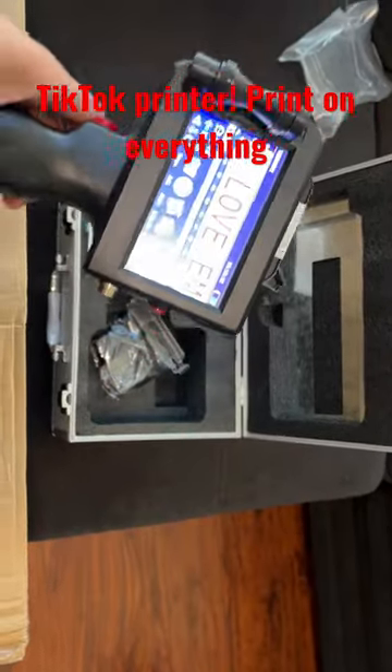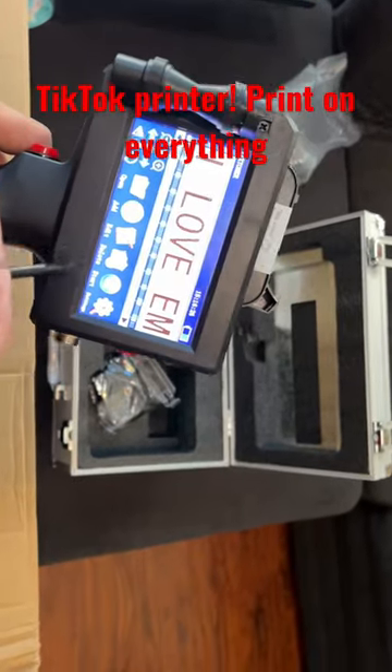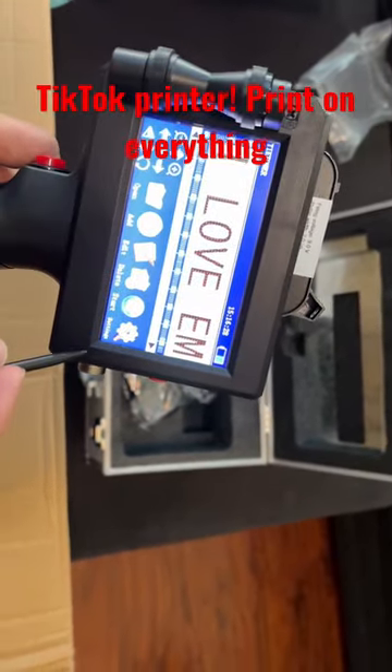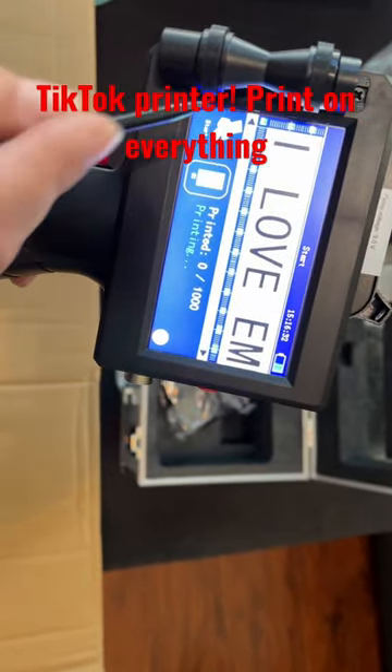This is a very cool printer — they call it the TikTok printer because it got popular on TikTok. You can basically type in whatever you want, and when you're ready, hit start.